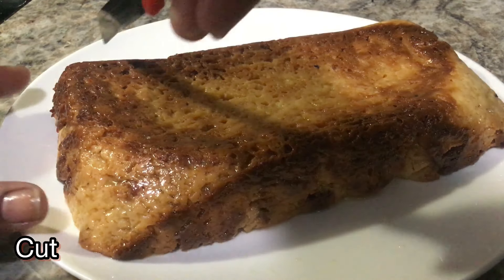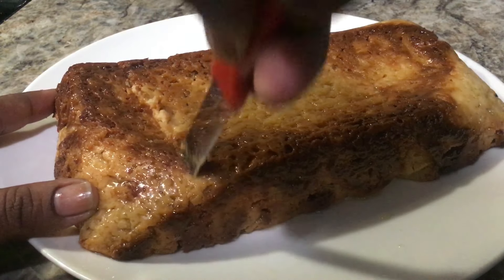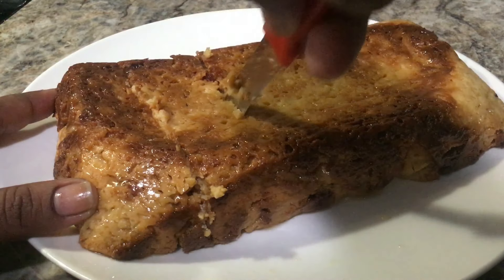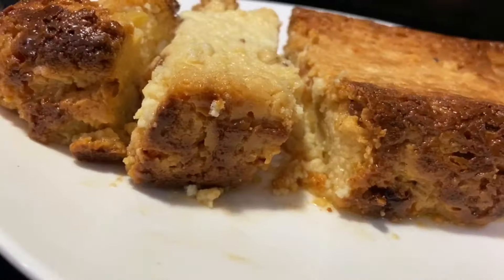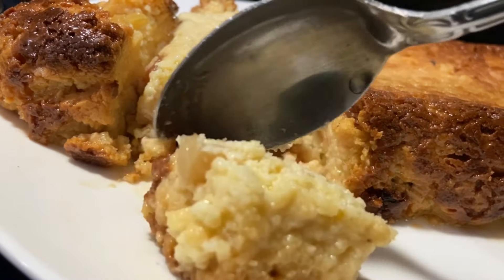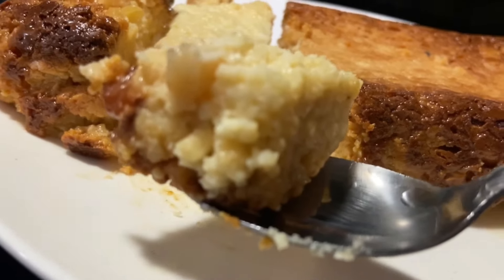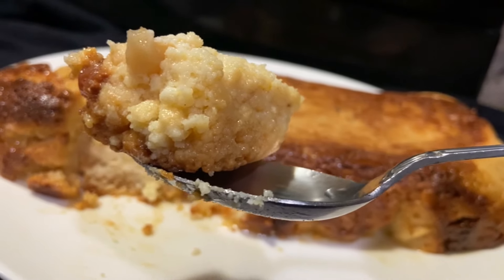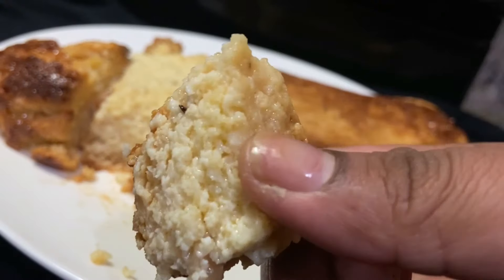Friends, I have cut the cake. Let's check the cake and see how it turned out. Please subscribe for the next video. Thank you very much for watching.